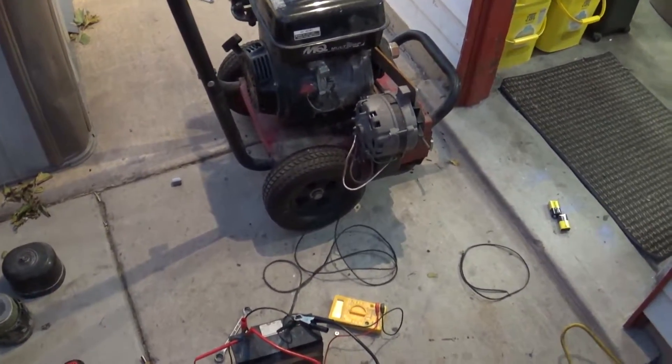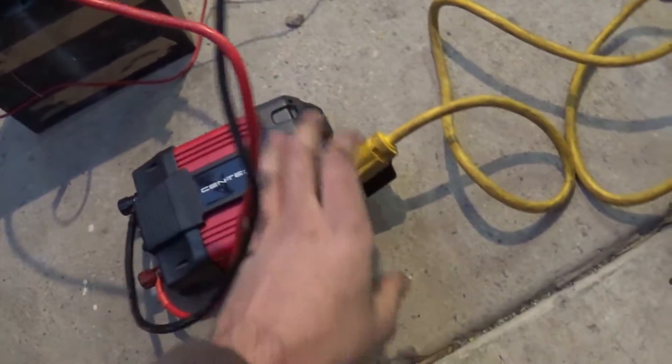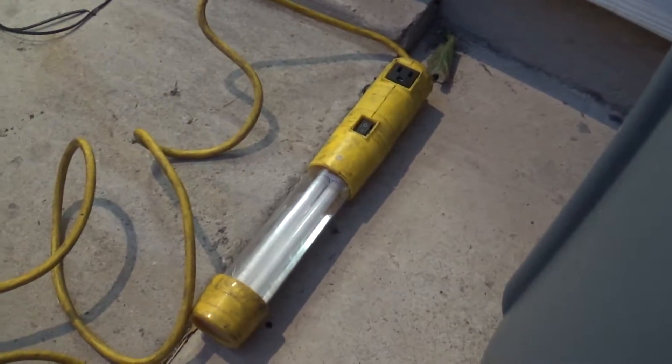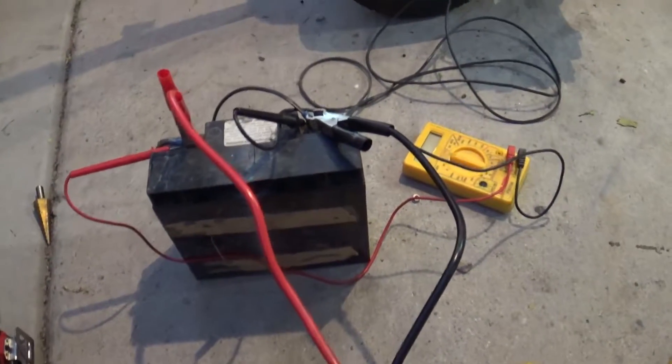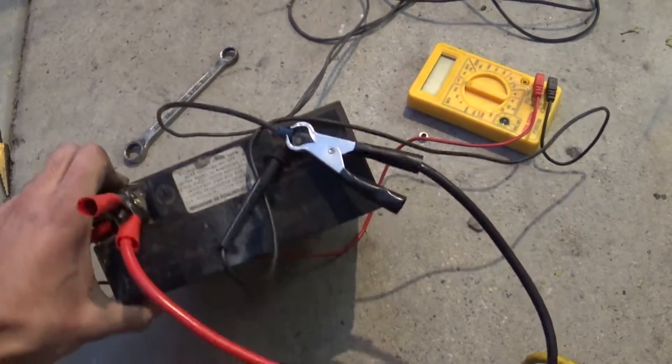Here's the portable generator that I built. Got a really crappy inverter on it just to test it. This thing really can't do much — I can barely power this thing — but to prove a concept it works. Got an electric lawnmower battery just to test things.